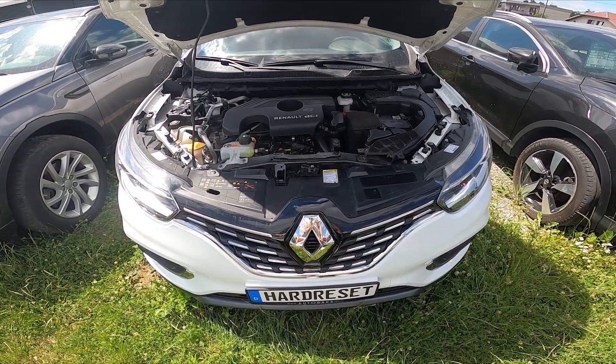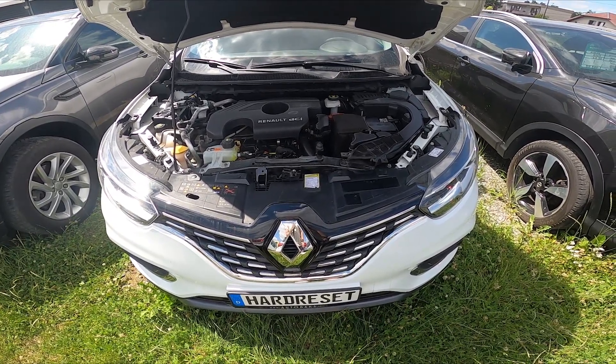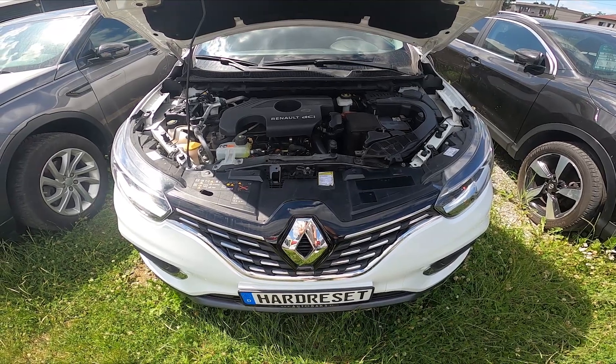Hello, in front of me I've got a Renault Kajar. In this video I'll show you where the fuse box is in the engine compartment.